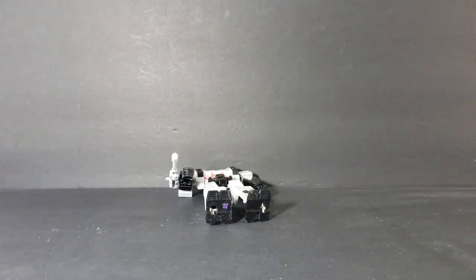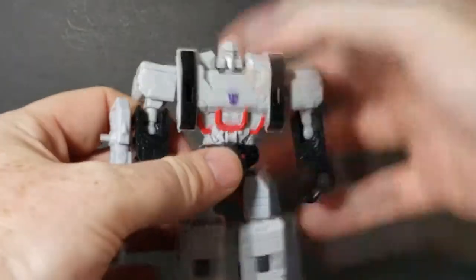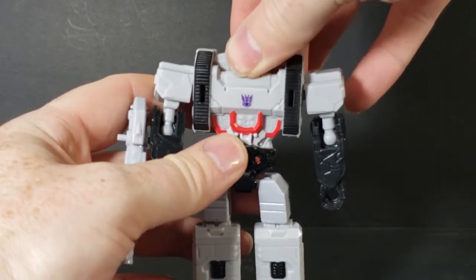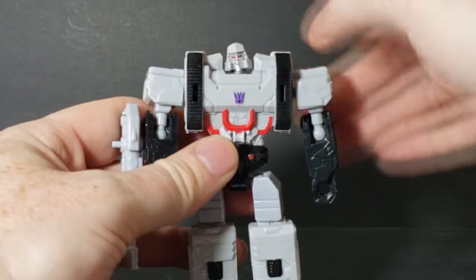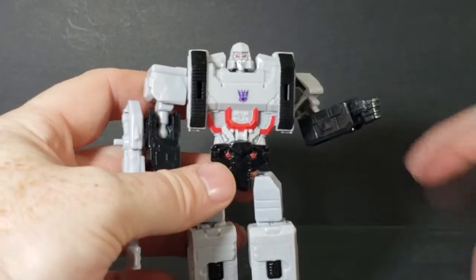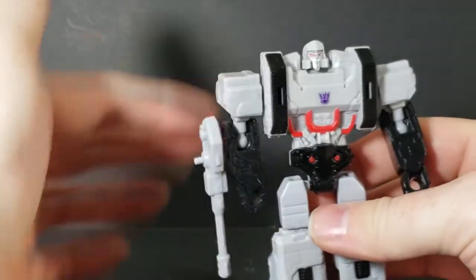Let's take a look at the articulation for Megatron. His head is on a ball joint — he can look up slightly, look down slightly, and turn his head, though it's very difficult to turn because of his shoulders. He can do that confused dog look. His arms go all the way around and bend at the elbow. They can go up about that far. He does have his gun, which can turn.